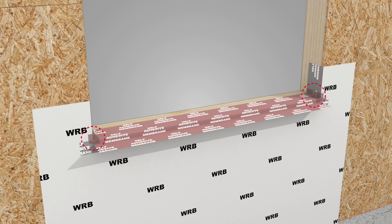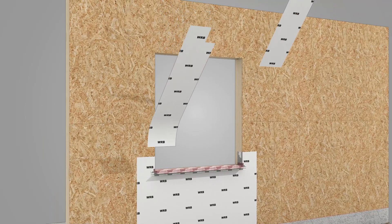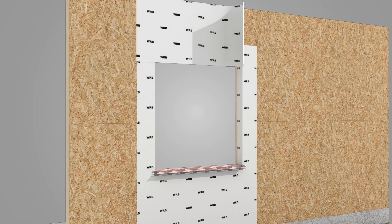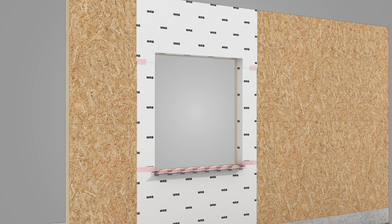Seal corners susceptible to moisture intrusion with additional self-adhered membrane as needed. Install WRB material at the jambs and head of the rough opening, sealing all leading edges and ensuring positive shingle lapping over all layers.